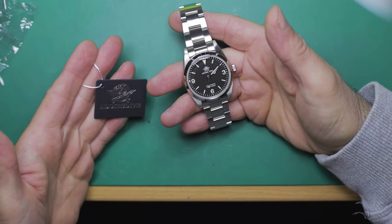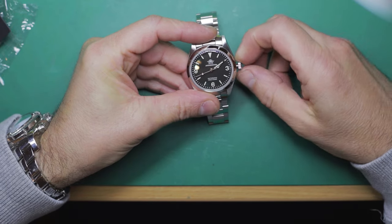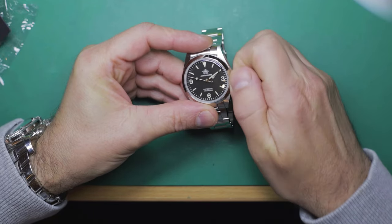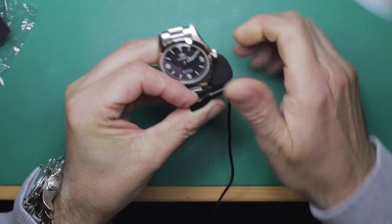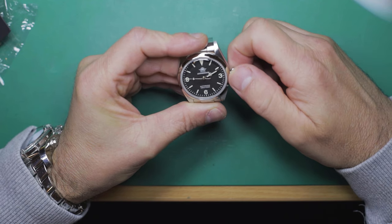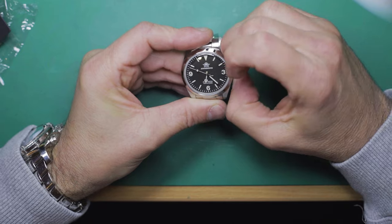In addition to all the wrapping, we've got the genuine Adesdive hang tag. So the first thing I'm going to do is unscrew the crown and give that a wind. That's actually really nice — it's really nice and smooth. It has the two-position crown with what's technically a ghost position. It does hack, which is nice.